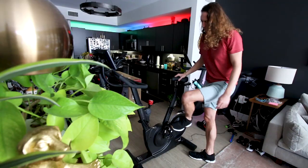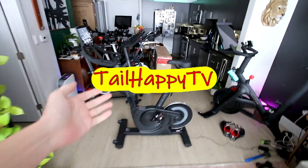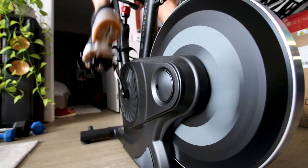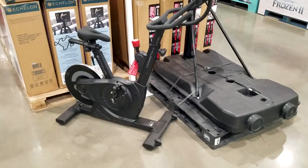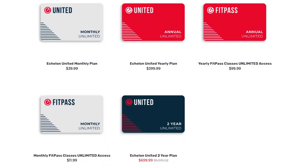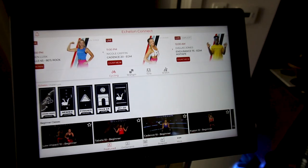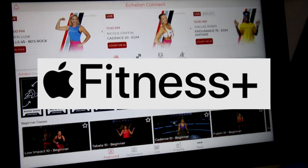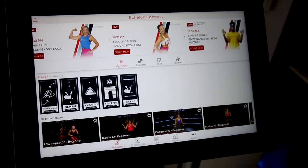Seven things I hate about the Echelon Connect EX4S. The truth is the Echelon EX4S is a pretty good bike. It has a really nice drivetrain, and when you buy it from Costco the way I did, you get one year of Echelon for free — and if you're planning on doing the Echelon classes and not using a different platform like the Peloton Digital app or Apple Fitness Plus, that's a really good value.